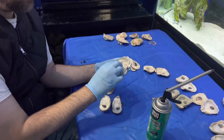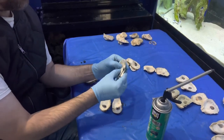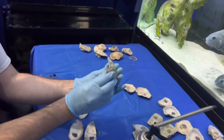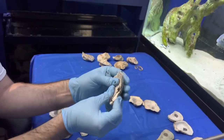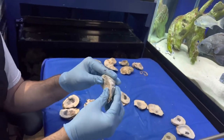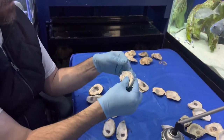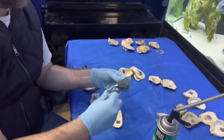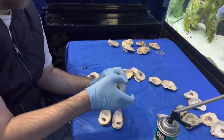That was pretty messy on that one — squeezed out a bit. When the foam expands and dries, you can just pull the excess pieces apart — not the shell, just the excess foam — or cut it off.